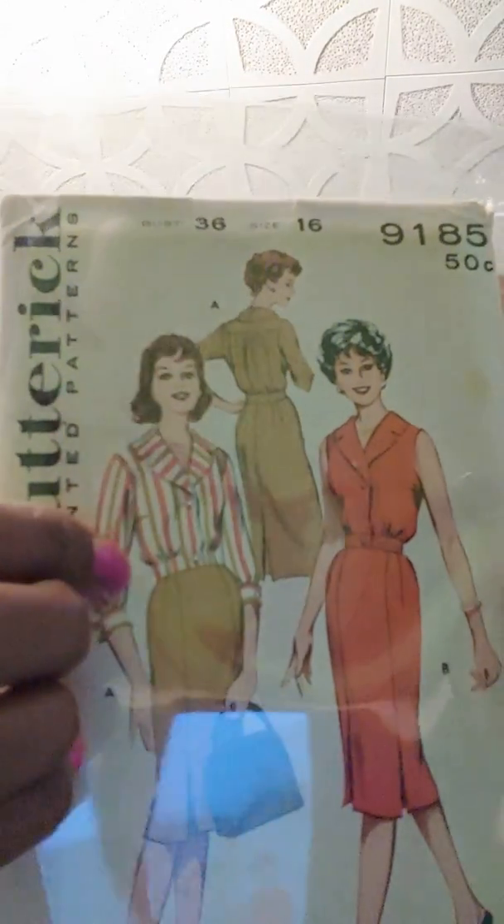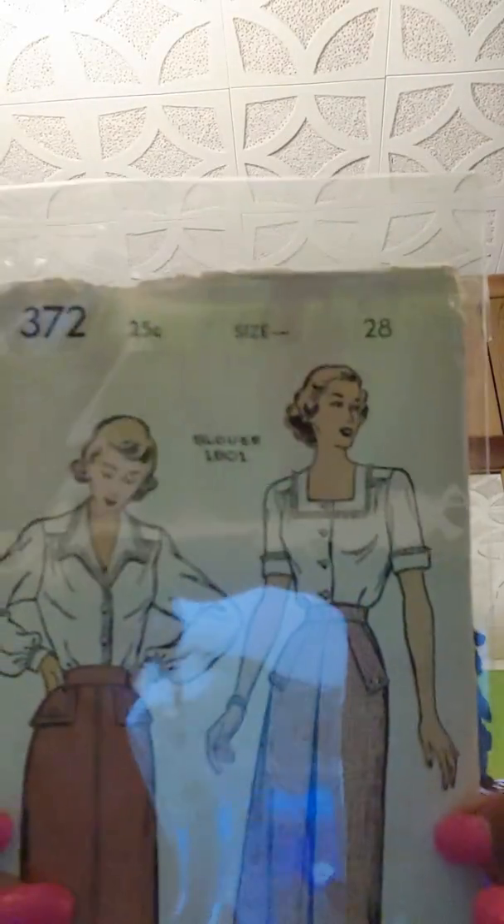Then I have Butterick 9185 — this is a skirt and a blouse, with a waistband on the blouse and a long sleeve or three-quarter sleeve option. And I have New York Gold Seal 372 — here are the line drawings.